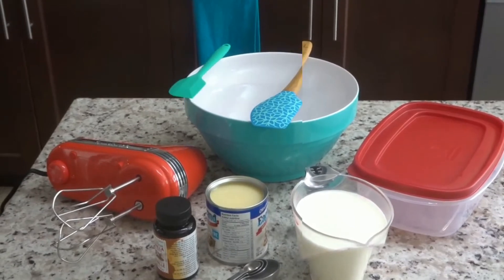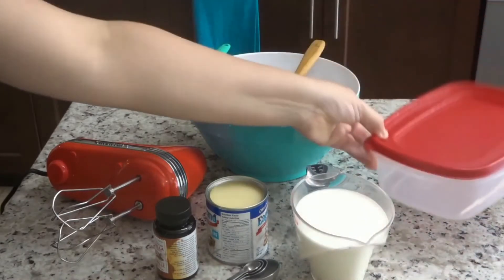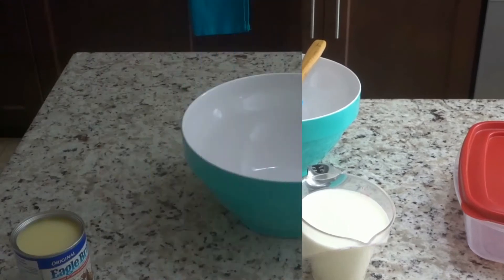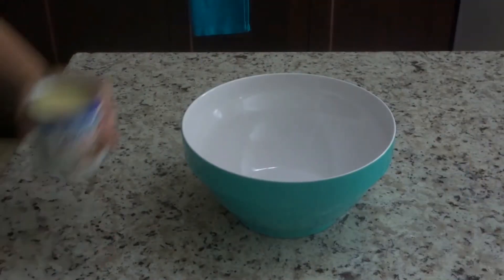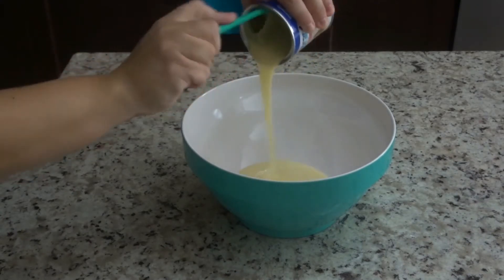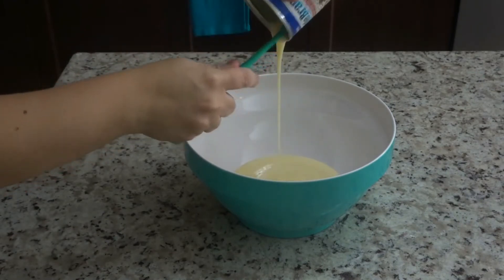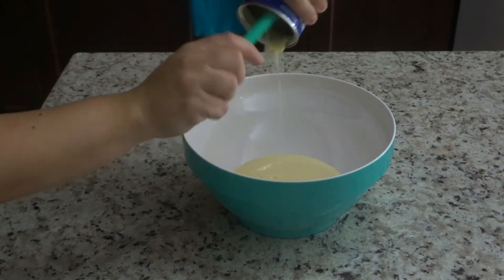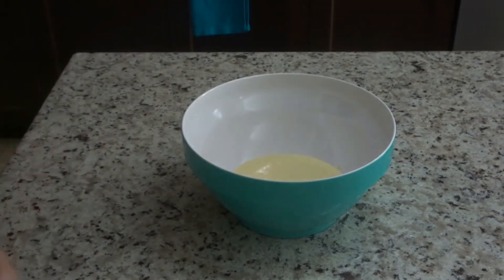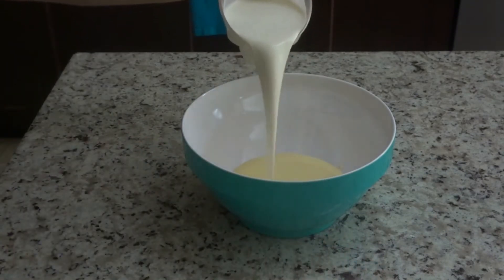You will also be needing a freezer-safe container — you'll definitely need one of those, and that's about it. Into our mixing bowl, we're going to place our sweetened condensed milk and then our cold whipping cream.